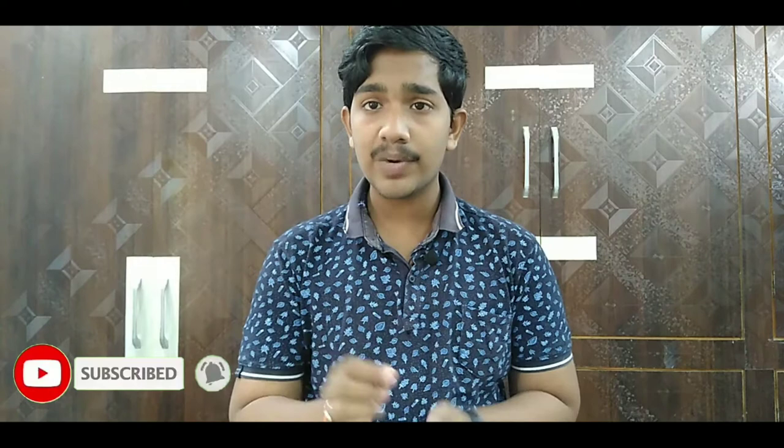For the specs overview, I have a 6.7-inch Full HD+ Super AMOLED display. I have no complaints from this display — the Samsung Super AMOLED is one of the best displays in the world. It is a full-view display with a punch-hole design. So if you want to use it for gaming, it will be the best choice.